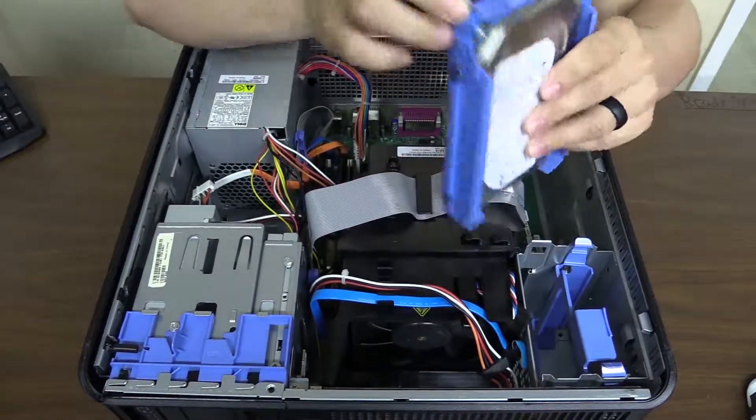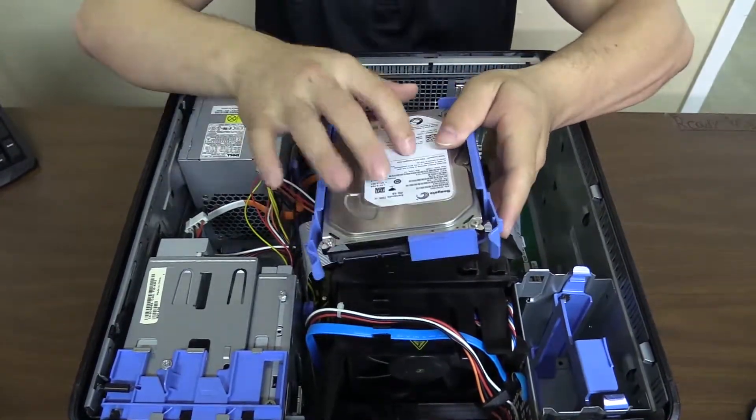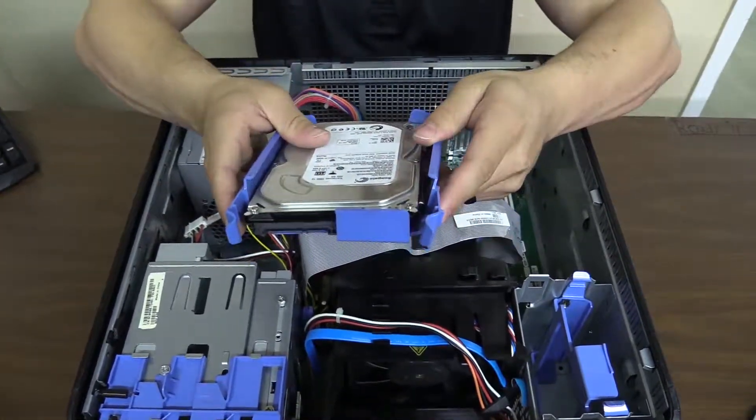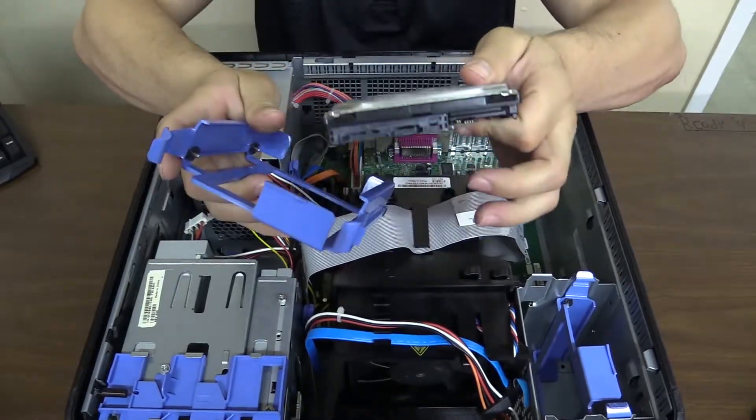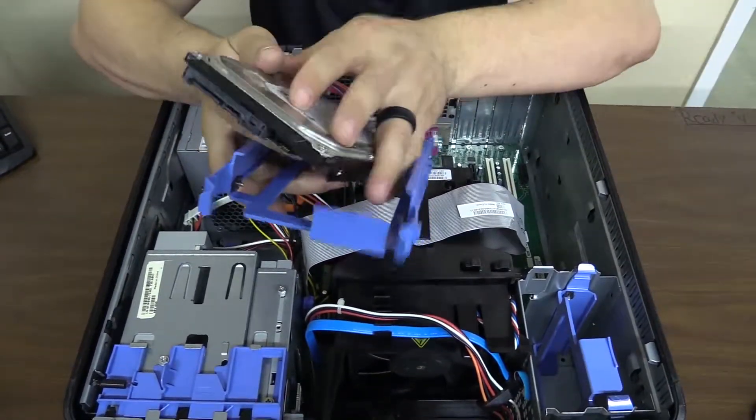You'll notice we have two tabs there — pinch those together and lift straight up. Pretty easy. Notice how it's set in there, facing up like that.